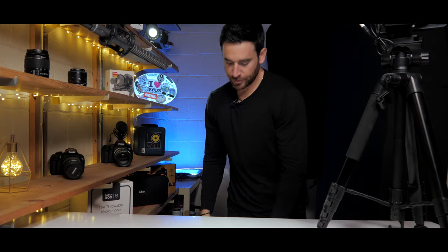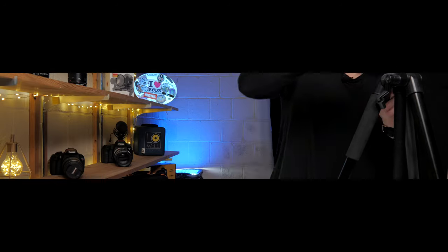iPhone video setup — I think it's a good solution for many people out there, especially if this audio turned out as good as I think it will.